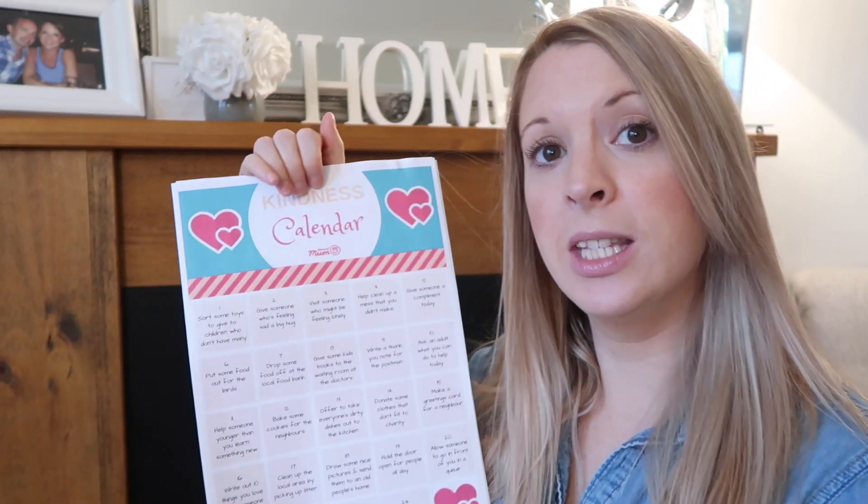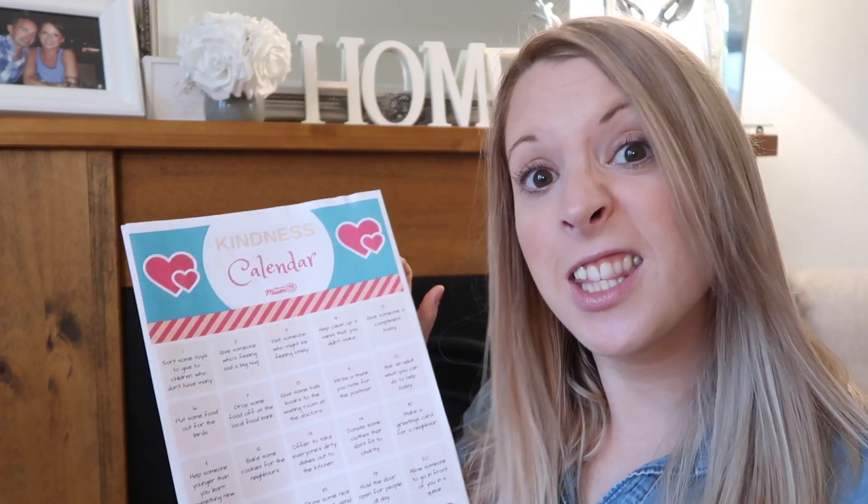They have devised these printables for over the festive period. There's a kindness advent calendar where you can do a different good deed each day, and there's also a blank one if you want to fill in your own challenges. If you don't celebrate Christmas or want to try it at a different time of year, there's a non-Christmas themed version with hearts, and a blank version of that too.